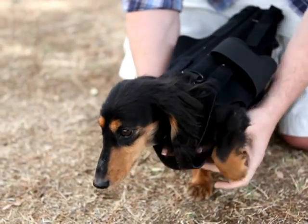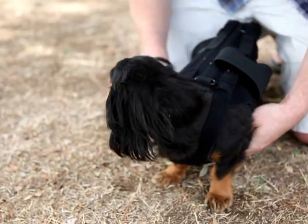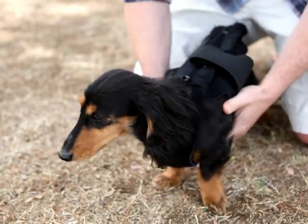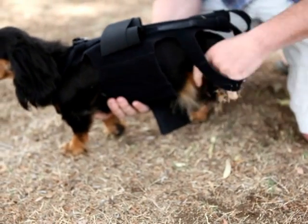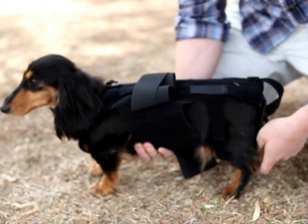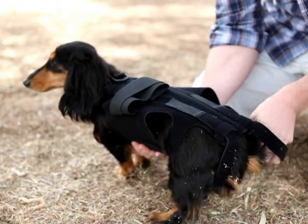Take her left front paw, put it through there, and then we're going to take her rear legs and put them through the rear holes, as well as this back part.